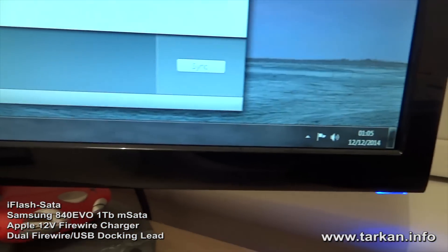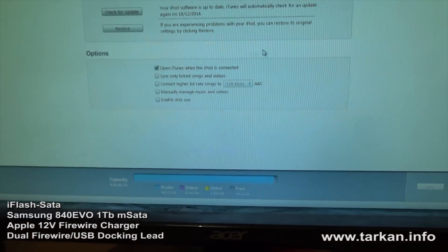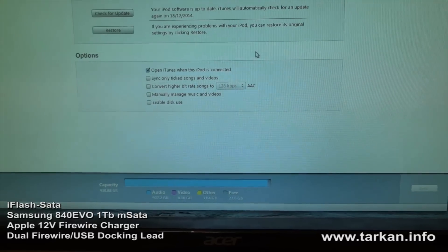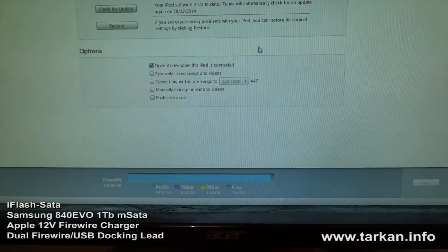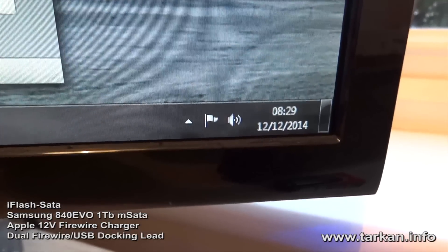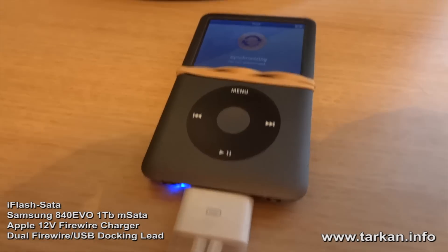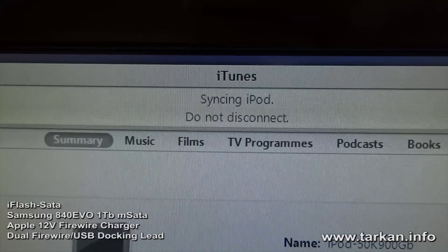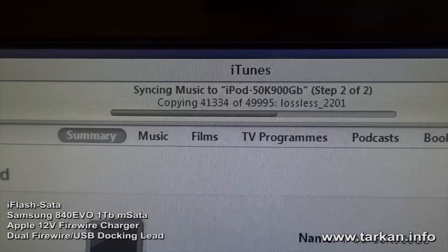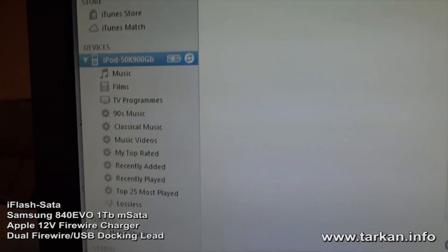The iPod is still connected to the Firewire charger. I'll come back and revisit this in the morning — it'll probably be finished in another 8, 9, maybe 10 hours. It's been around 9 hours now. The iPod is still syncing and so far it's done 41,000 out of 50,000 tracks, which has taken 9 hours.